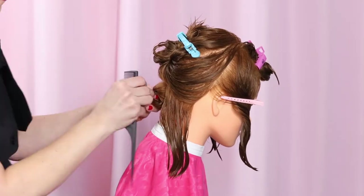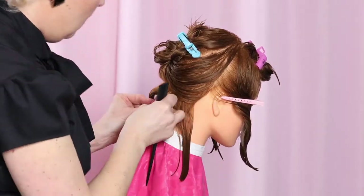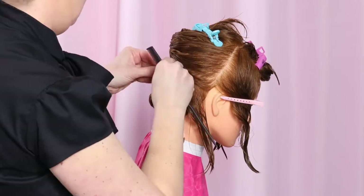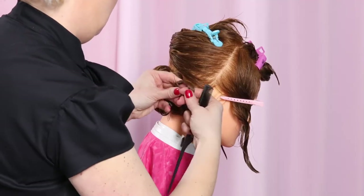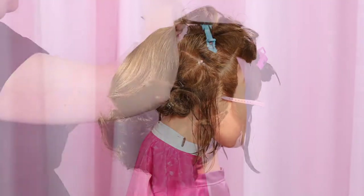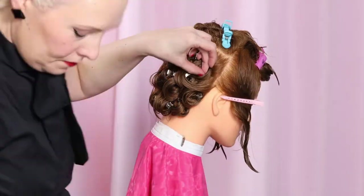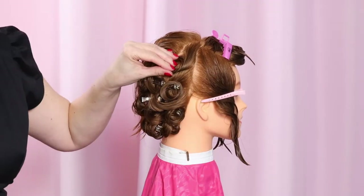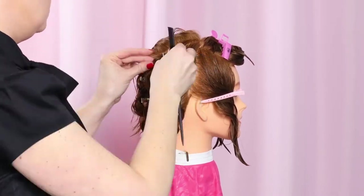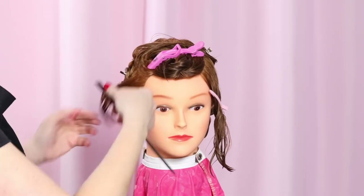Today's video is going to focus on setting the top wave properly, but for the diehard pin curlers who want to see the entire hairstyle come together, here is a sped-up version of the rest of the setting in basic pin curls. This is a quick pin curl set for the back — I just want some curl fluff around the sides and back. You can easily just do this part with rollers or even a curling iron on dry hair, and then just dampen the top section for the pin curls.